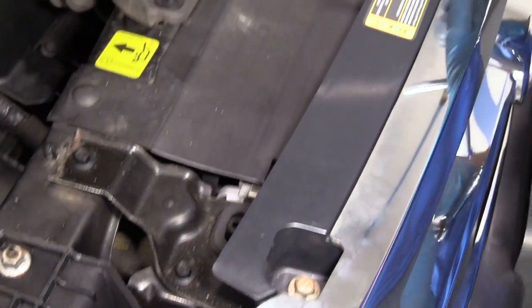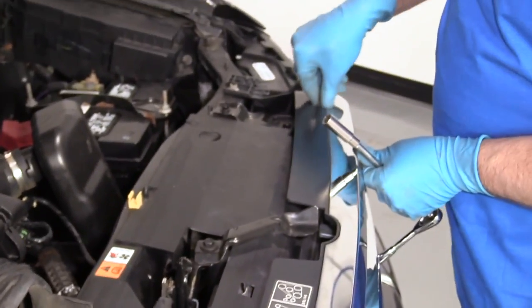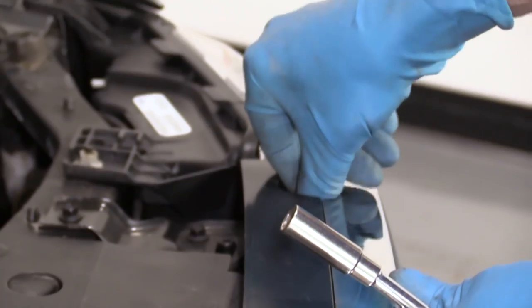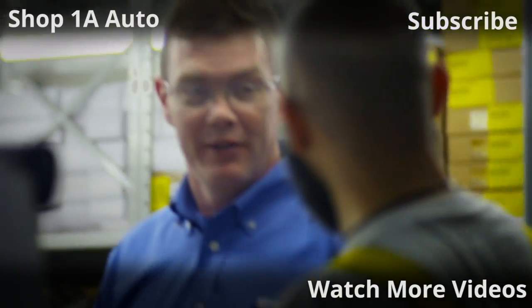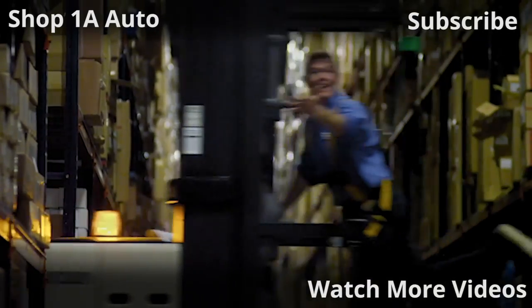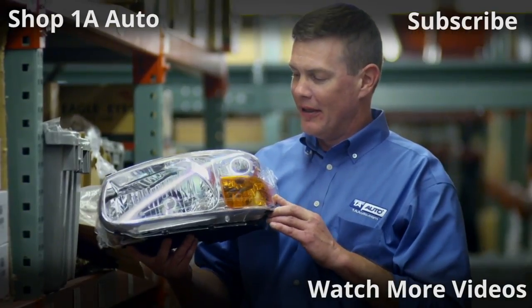I'll take these two bolts up top — one goes here, one goes on the other side here. Get those started, then take a 10-millimeter socket and a ratchet and snug them up. Thanks for watching. If you want the parts to do it yourself, check out 1AAuto.com — the place for DIY auto repair.